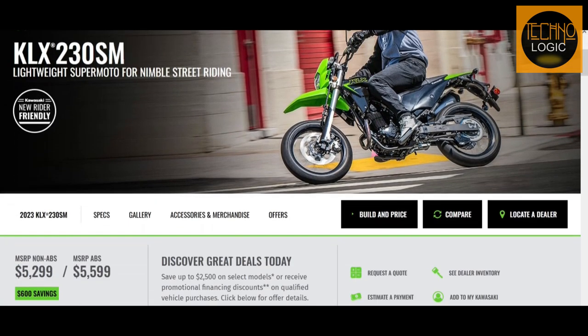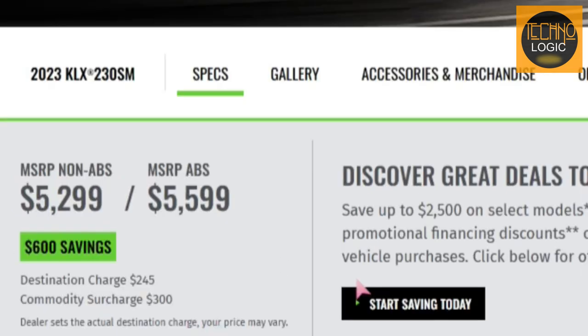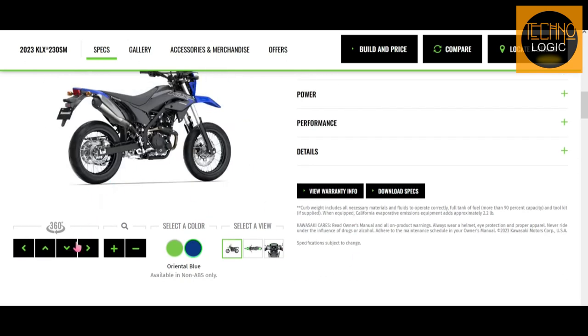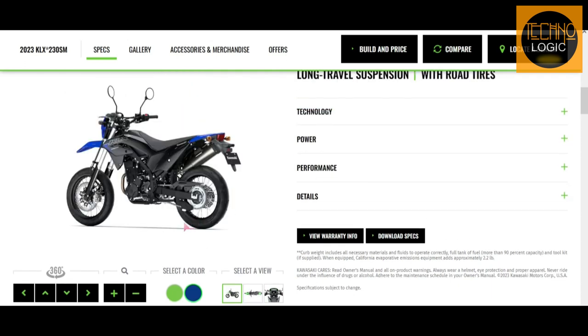The KLX 230SM has an MSRP of $5,599 for the ABS model and $5,299 for the non-ABS model, plus a destination charge of $245 and a commodity surcharge of $300. The bike comes with a 12-month warranty and an optional Kawasaki Protection Plus plan for 12, 24, or 36 months. It is available in two color choices: lime green and oriental blue.